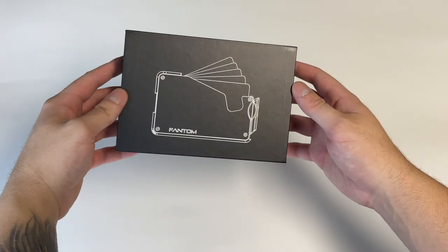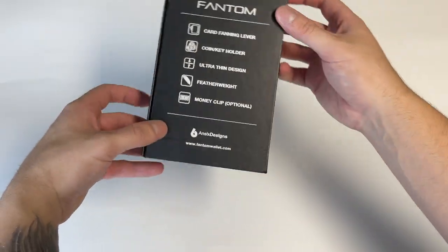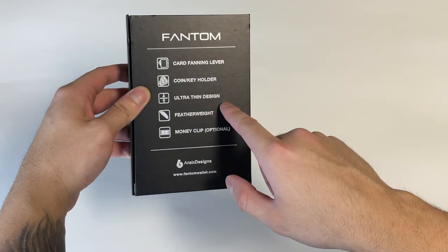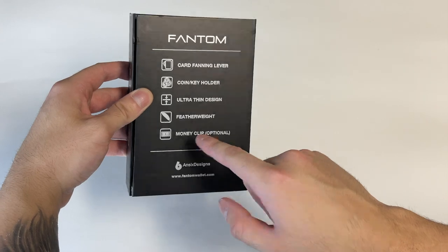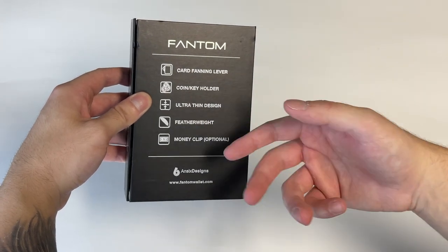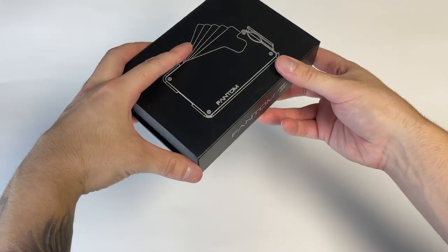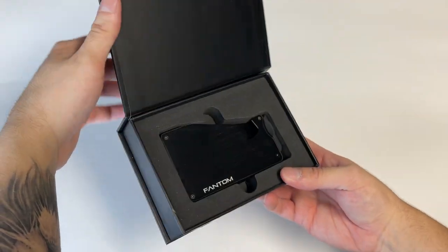Let's go ahead and unbox this thing. Right off the bat I'm a big fan of the actual packaging — it comes in a nice black box. We've got some features listed here: card fanning lever, coin key holder, ultra-thin design, featherweight, and the money clip which is optional. I didn't go with it but it's a nice addition you can get for a few extra dollars. There's Phantom branding on the side.